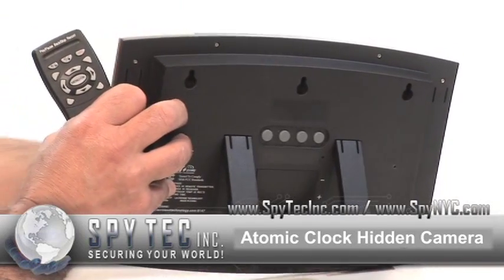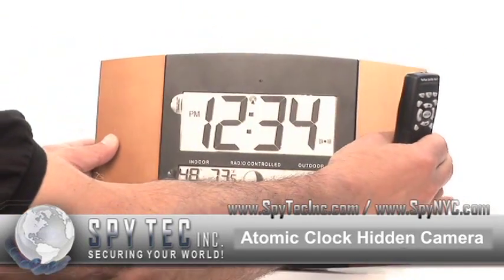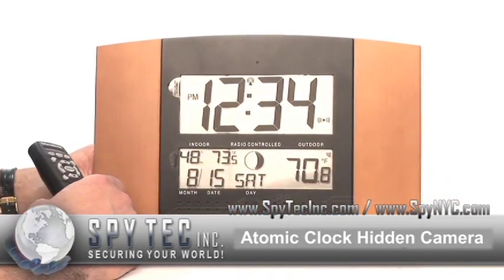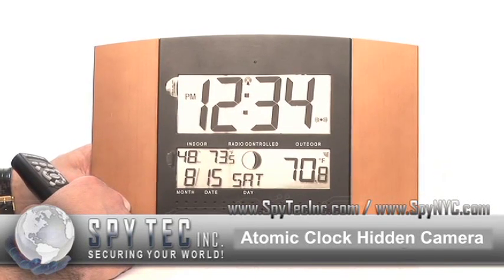It has a very powerful rechargeable lithium ion battery that will give you 24 hours of video and 30 days of standby.